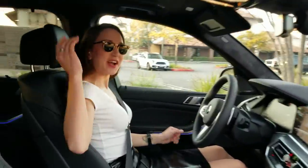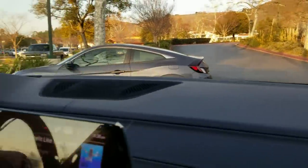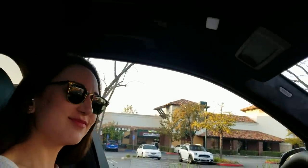Hi Lauren. Hi, how are you? Doing great. All right, let me get my seatbelt on first while holding the camera. Okay, first off everyone, this is Lauren, BMW genius. And where can we follow you at, Lauren? I'm at BMW Lauren on Instagram.